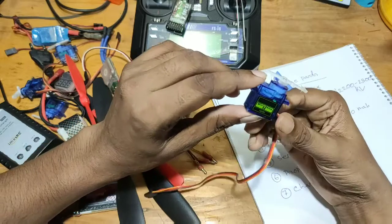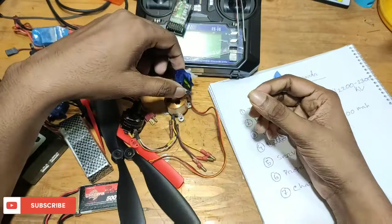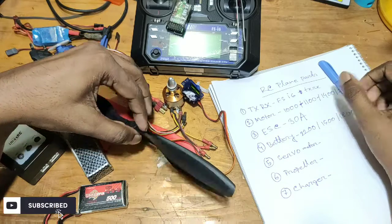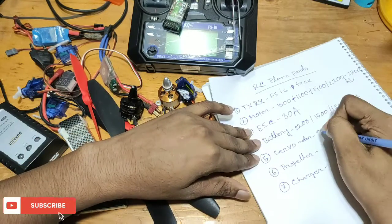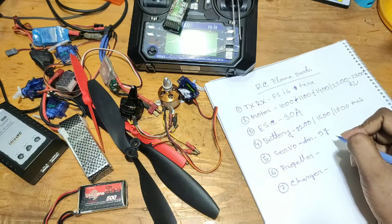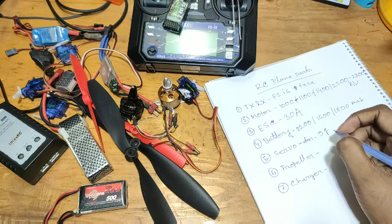We have 1000 people asking, and a 4 gram servo. Which motor is popular? The question is: which motor is popular? We're talking about 9 gram servo motors.